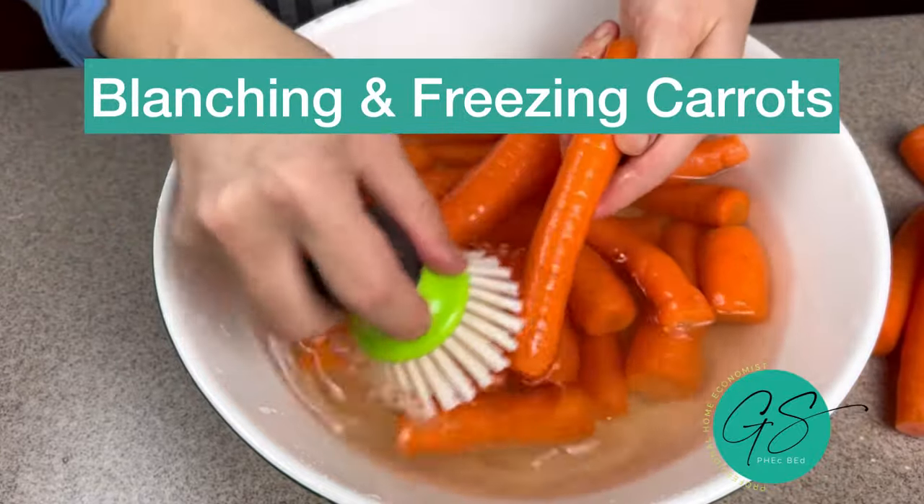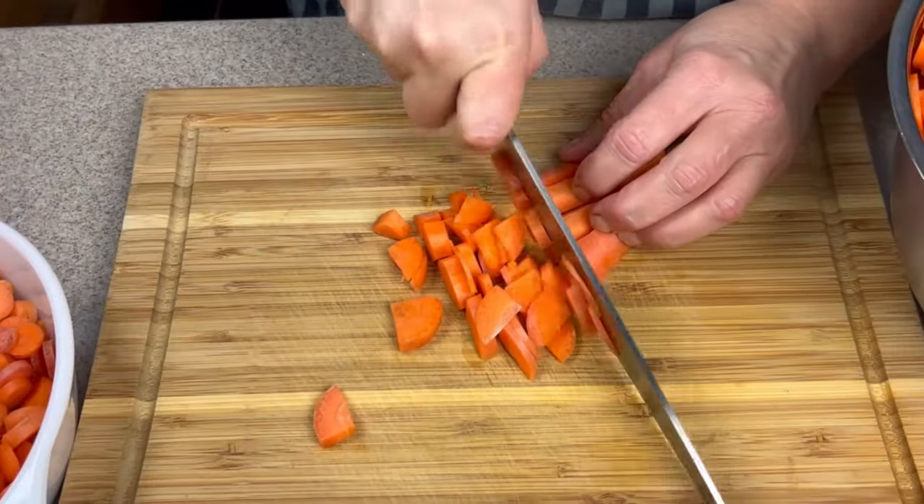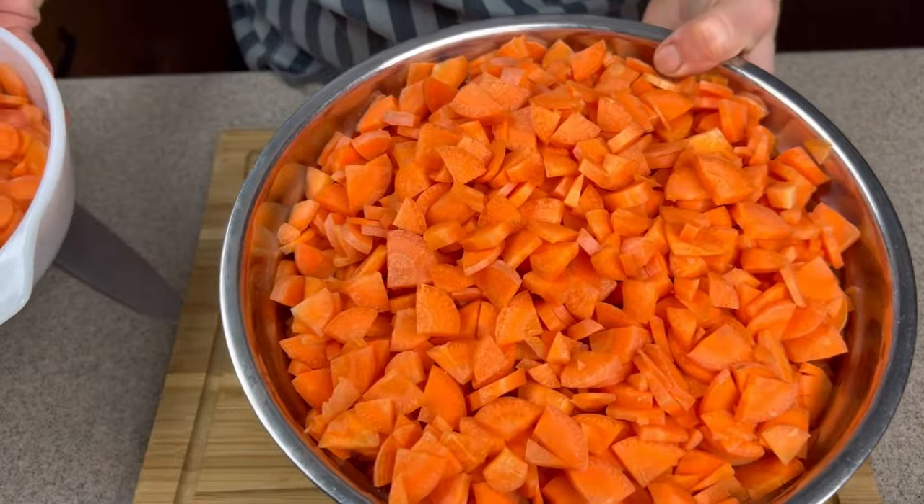Here's how I blanch and freeze carrots, starting by giving them a really good scrub. Peeling is optional. Then I cut them to desired size.